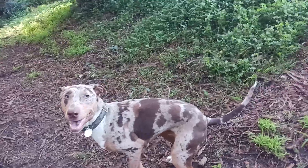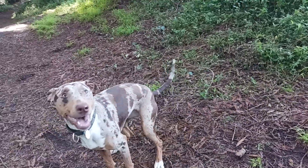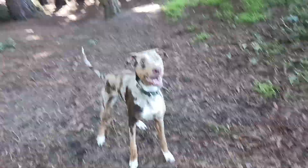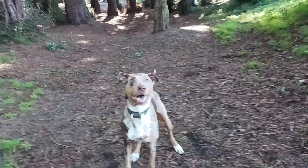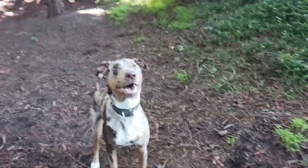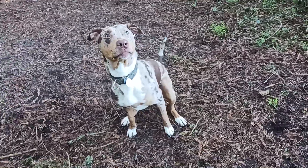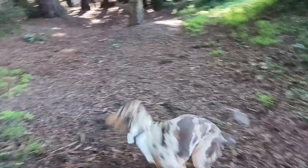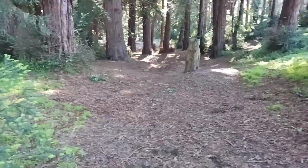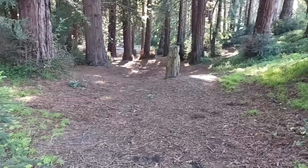Good girl. Okay, now sit. Sit, Angie — all the way. Sit, sit — are you pooping? No no no no, sit. I'm not throwing it until you do it right. Sit, Angie, sit! That's a good girl. Couldn't tell if she was pooping or not. Pooping looks the same. Okay, good girl — bring. Oh, she is pooping!